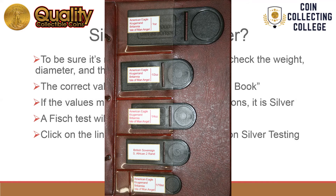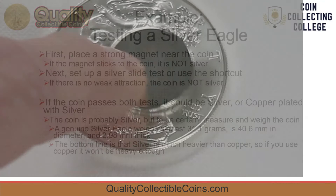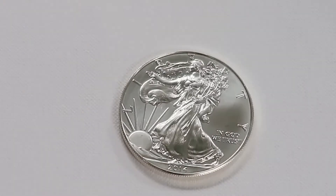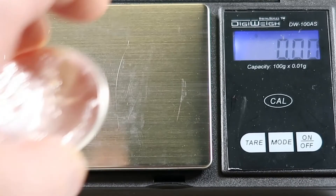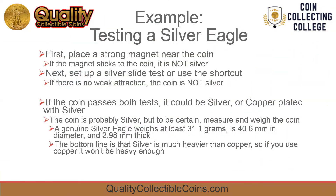A fisch test will check these measurements for you quickly. For example, to test a silver eagle: first check to see if the magnet sticks to the coin — if it sticks, it's not silver. Next, set up a silver slide test or use the shortcut technique — if there's no weak attraction, the coin is not silver. If the coin passes both tests, it could be silver or copper plated with silver, so take measurements. A genuine silver eagle weighs at least 31.1 grams, is 40.6 mm in diameter, and 2.98 mm thick. The bottom line is silver is much heavier than copper, so if they use copper to make a fake, the coin won't be heavy enough to pass the test.